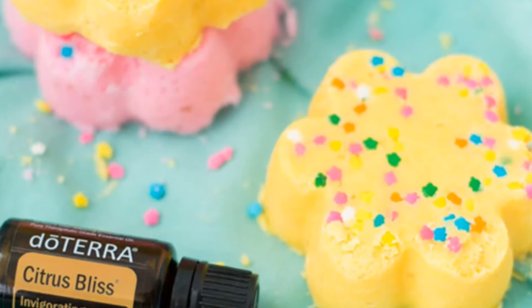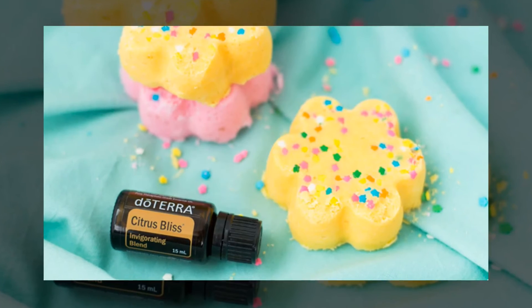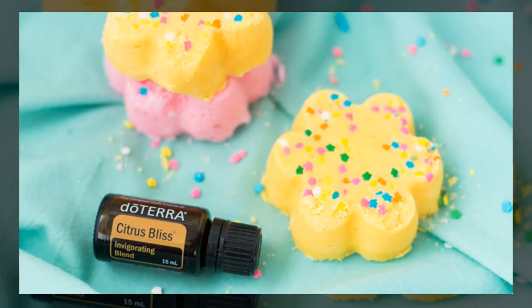Next, add food coloring and mix until the color is evenly distributed. Then you want to press the mixture firmly into the silicon mold and sprinkle the top with your favorite party sprinkles. Then you want to let that dry for 24 hours.